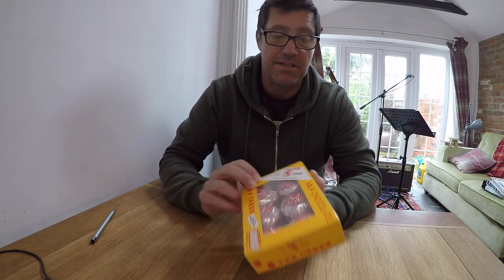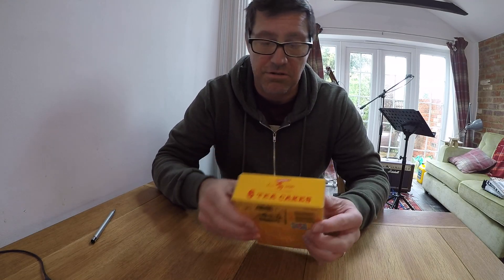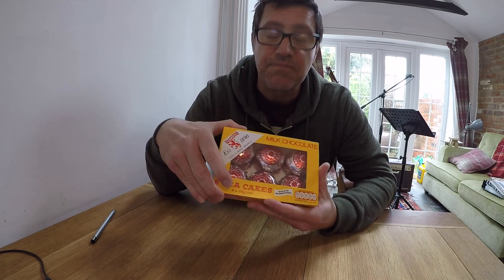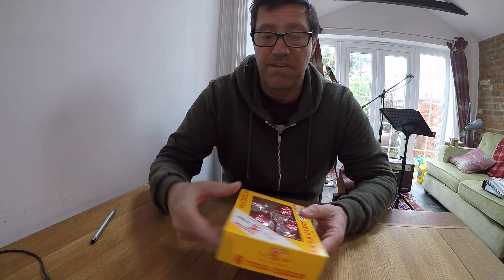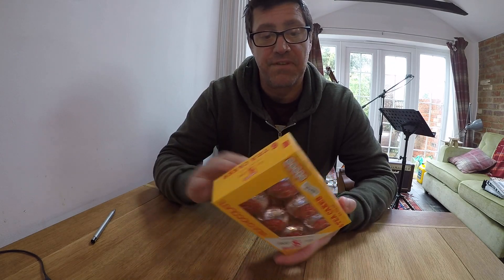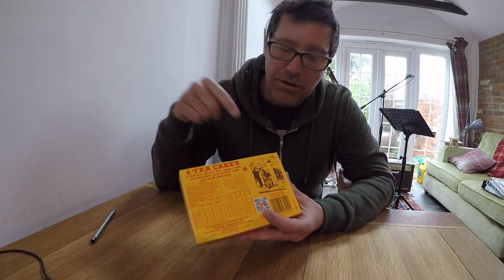It is a milk chocolate Tannock's tea cakes box. As you can see, it came in a solid box with straight edges, solidly packaged in yellow with a big window at the front showing the contents, which are six Tannock's tea cakes. The box is very well made and features various sides.